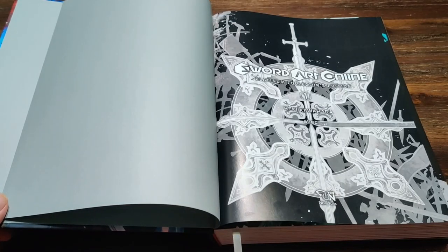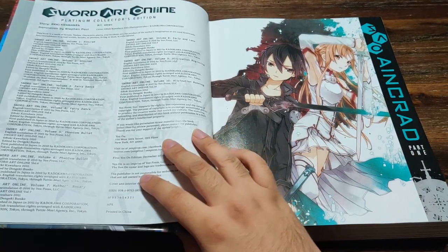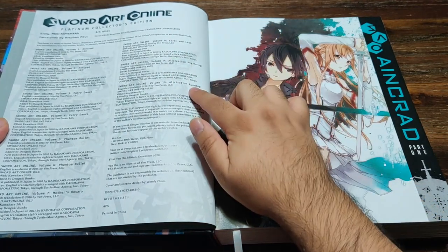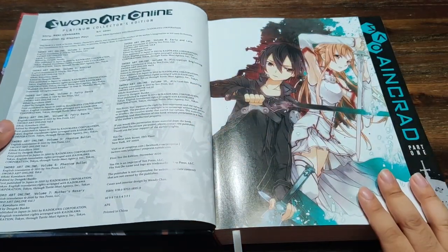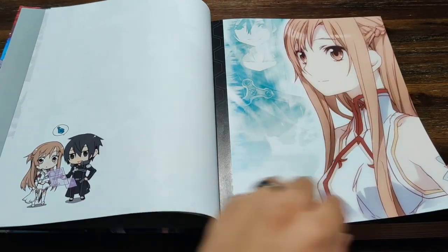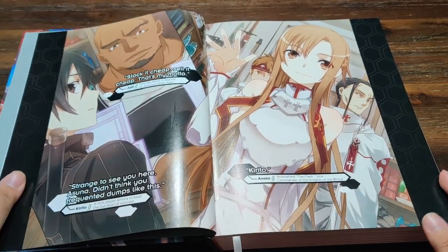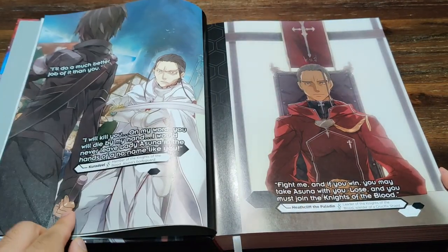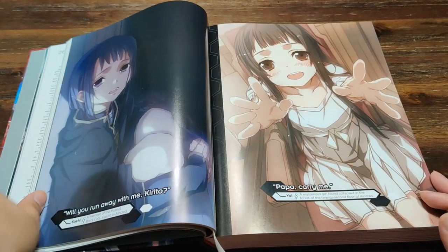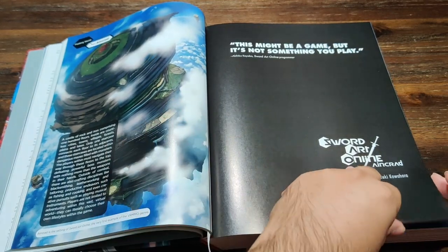Now we're going to be taking a look at the interior of the book. Here we have the logo showing that it's book one. Over here we're going to see the table of contents showing that this book contains volumes one through ten of the main series. We have the cover image for volume one, and then we're greeted with the insert images that we would normally get in the light novel, but now in oversized format. These images just look absolutely beautiful when they're this large.